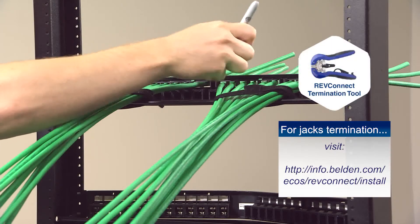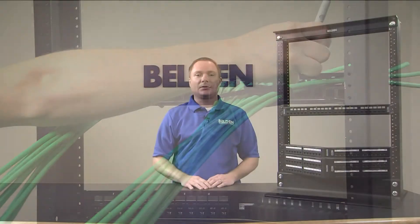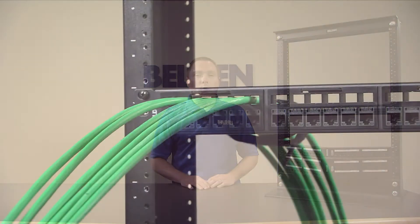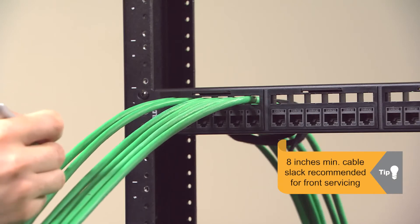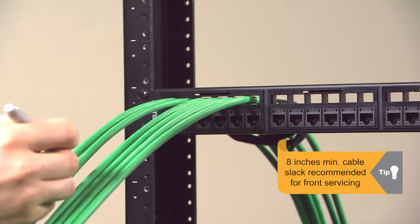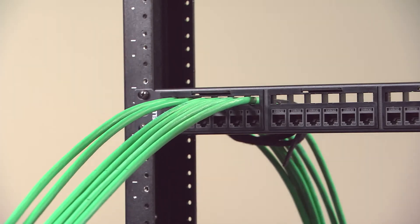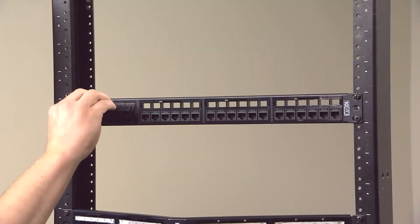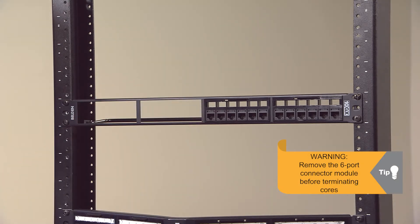Adjust your bend radius and trace a line on every cable to mark where the jack needs to be terminated. You are now ready to start terminating the RevConnect cores using the multi-pair termination tool. If you have limited access to the back of the panel, you can do all the termination steps while standing in the front of the panel. When terminating from the front, make sure to leave an additional 8 inches of cable slack to be able to pull out a 6-port connector module in the future. Trace the line and before you start terminating the cores, make sure you remove the 6-port connector modules as you will not be able to take them to the back through the openings for jack assembly.